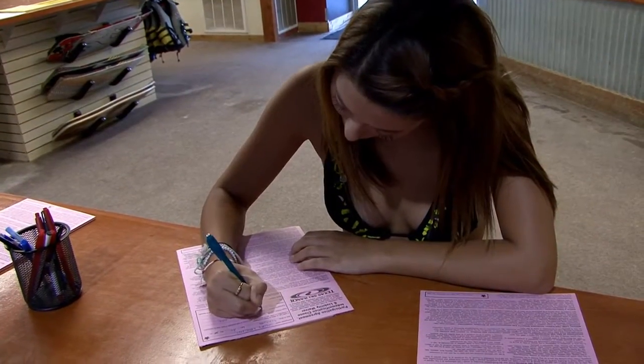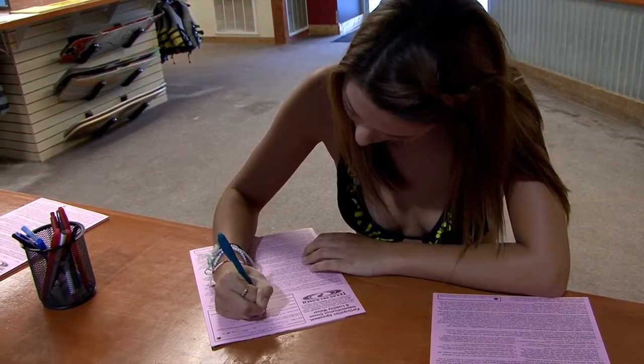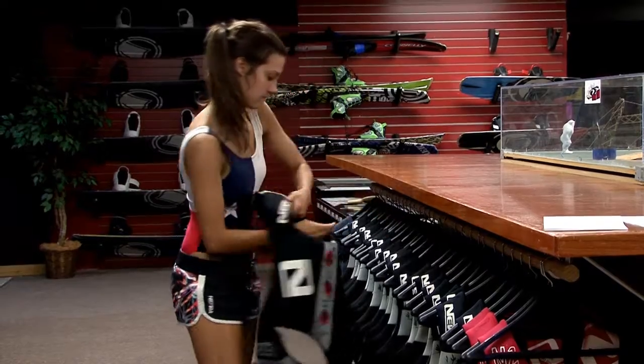Hola y bienvenido al Texas Ski Ranch. Antes de montar el cable, usted debe asegurarse que tiene un waiver o renuncia al día en el archivo. El waiver o renuncia son válidos todo el año.